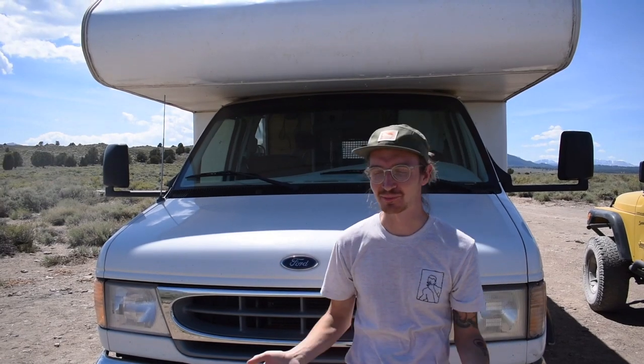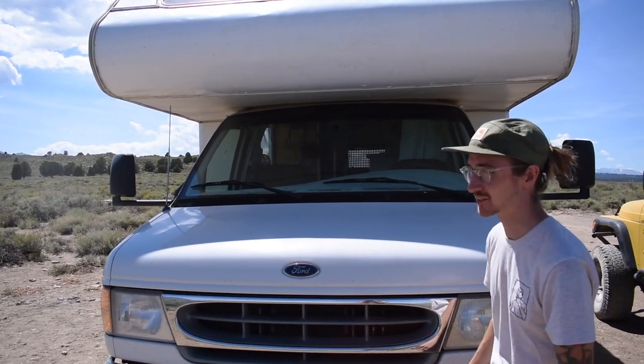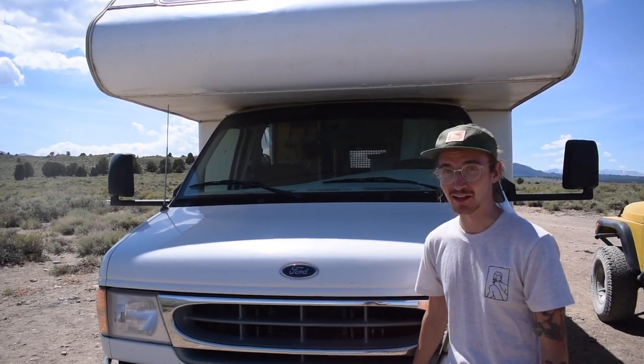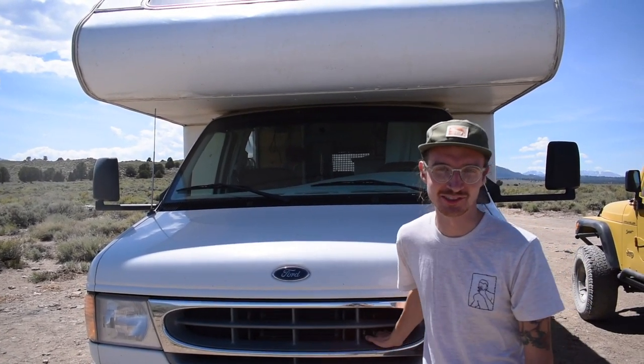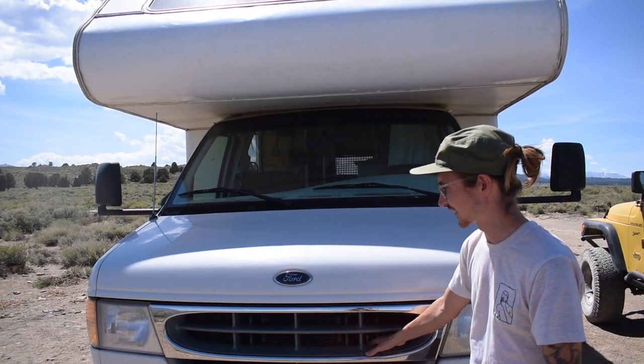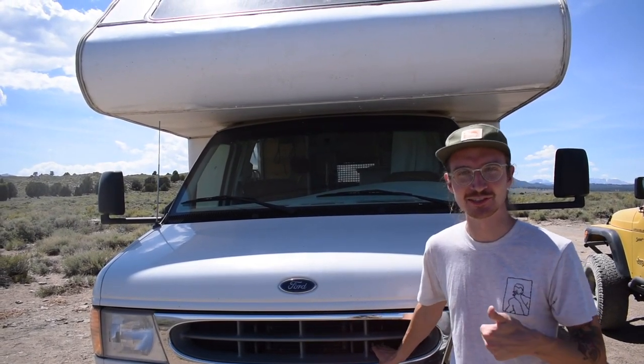Our engine has held up really well over the past year. We had no problems with it when we purchased it and we still haven't had any problems with it — knock on wood. All we've done is just regular maintenance such as oil changes and things of that nature, but it's still kicking great.